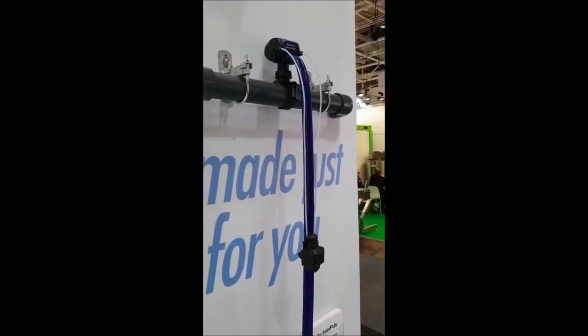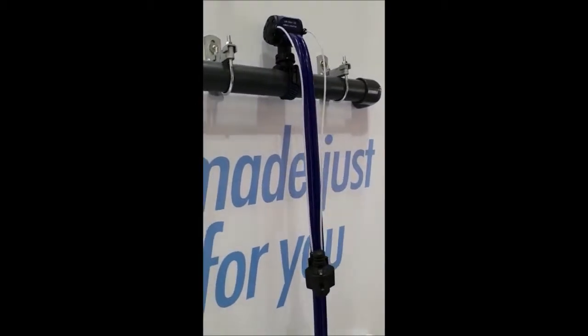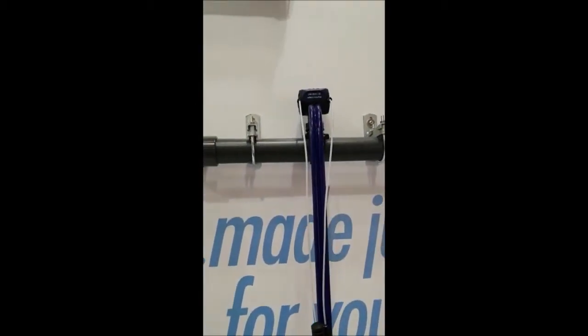This is a new stem pulsator and it is very simple. The stem pulsator is used as a stimulation system and only with the pipes.